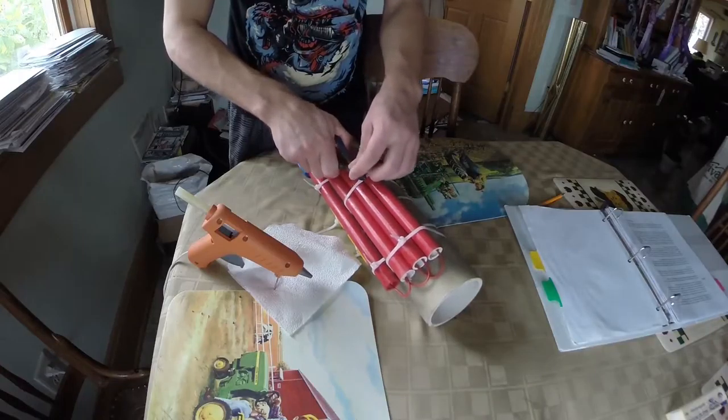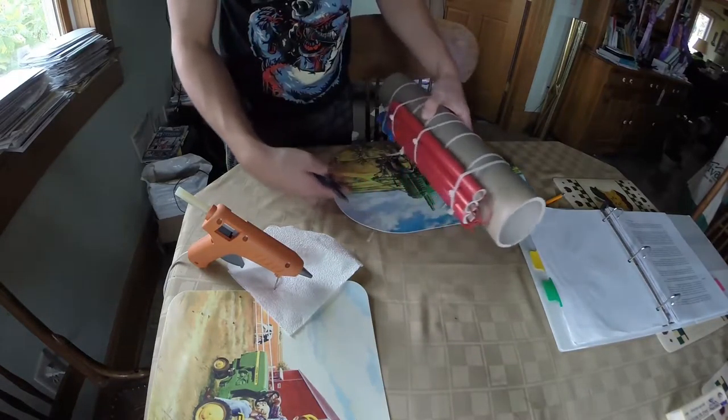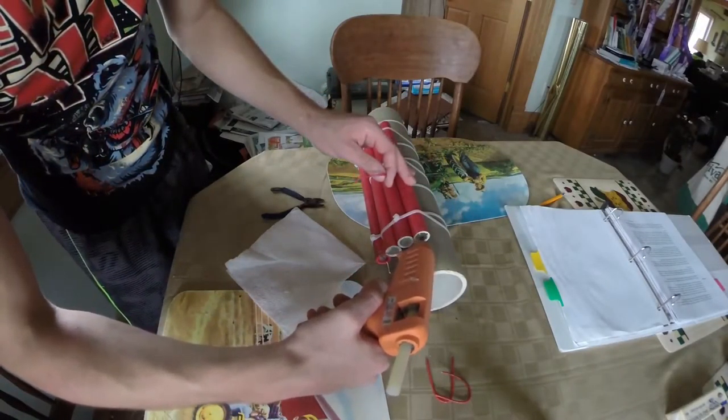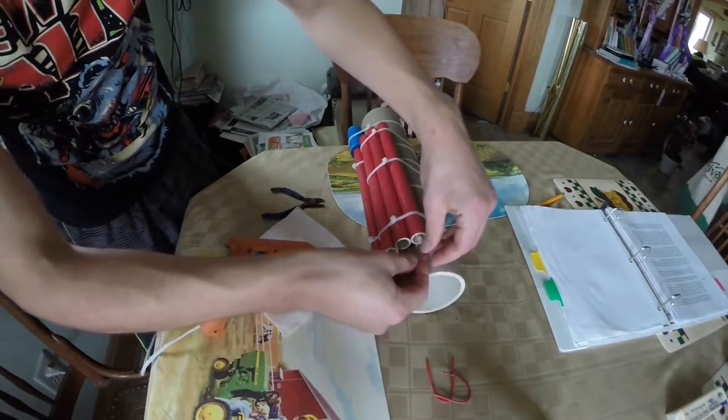Once it was all painted and dried, I took the pieces and attached them with zip ties. Make sure to snip the ends of the zip ties to assure you have a clean finished product.